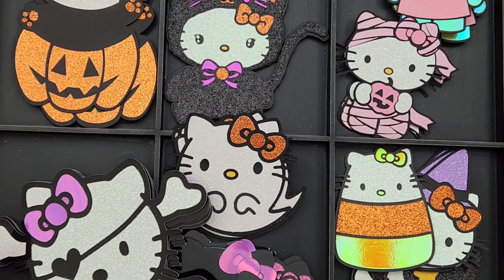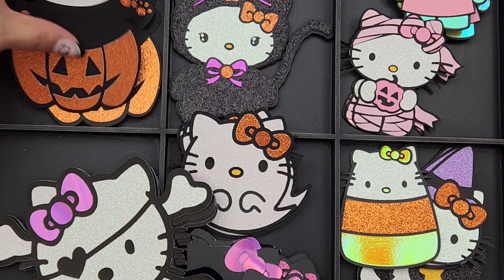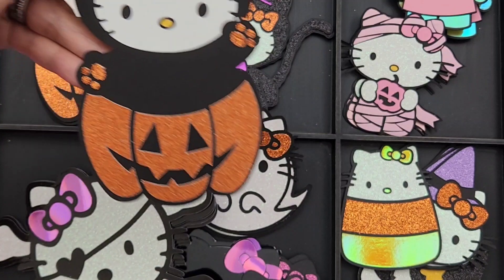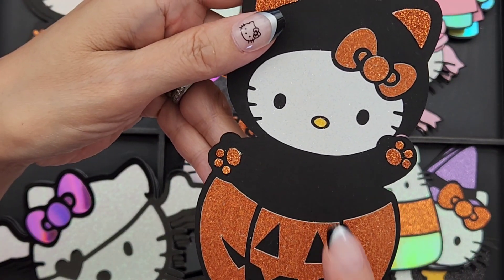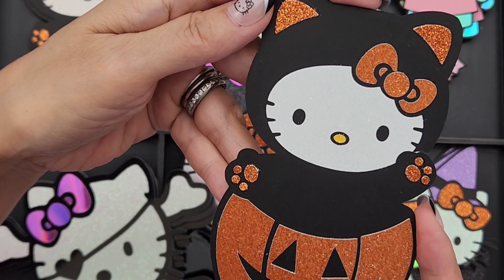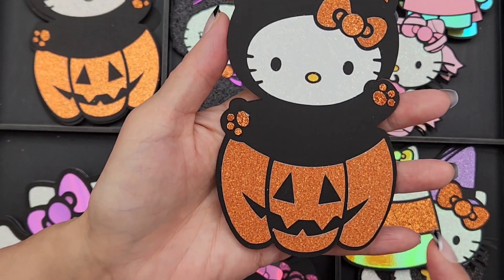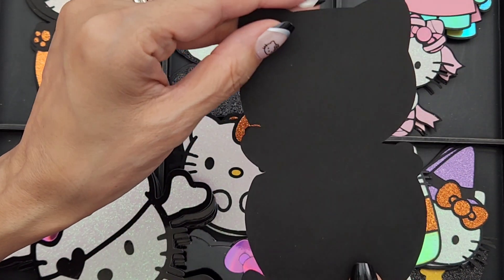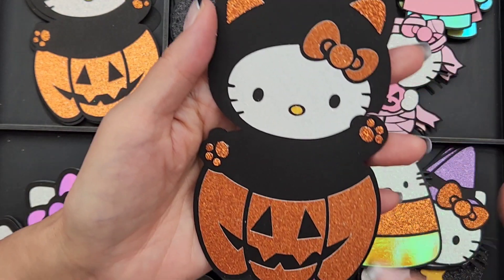Let me share this tray of cuteness first — I love it! This is one of the first cuts I did because she's just too adorable. I got this SVG file from Etsy — they have so many there, so check that out if you want. I cut her using 110-pound cardstock so she'd be nice and sturdy, and she's about five inches tall.